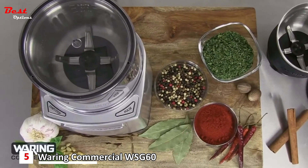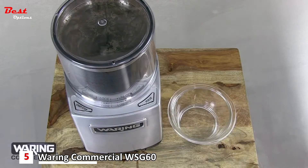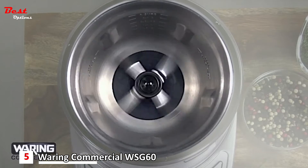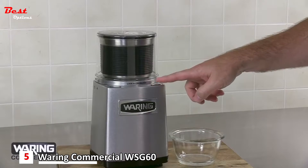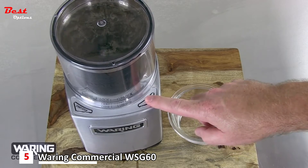Waring's two-touch operation is easy. Press start-stop for hands-free continuous on grinding action. Durable stainless steel blades cut through just about anything you put in the bowl. Press the pulse control for a quick burst of power — pulsing ingredients offers precision control to achieve the desired consistency.